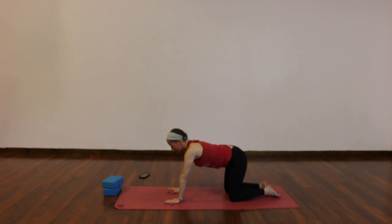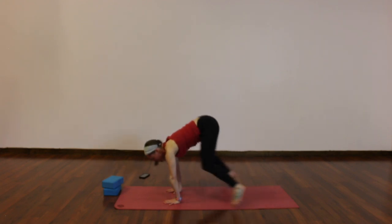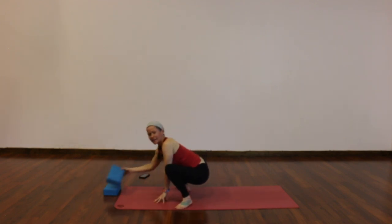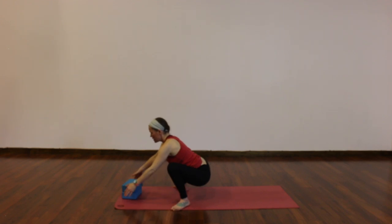Inhale to tabletop. Exhale, downward facing dog — take your feet out wide to the outside edges of your mat. Bend your knees, breathe in, look forward, and as you exhale, step or hop to a squat — malasana, heels in, toes out. Sit low into the squat. If upright is more appropriate for you, that's totally cool; if you want to sit on one or both of your blocks to bring the ground a little closer, that's fantastic too. Hands to heart — see if you can press your thighs open with your elbows and lengthen your spine even more. Two more rounds of breath. Release your hands down — we're going to take it to a seat.